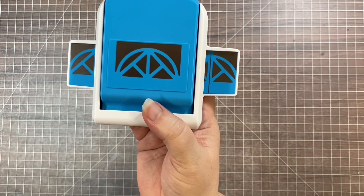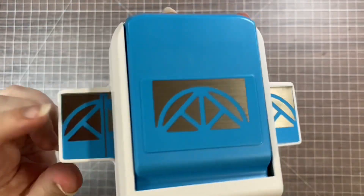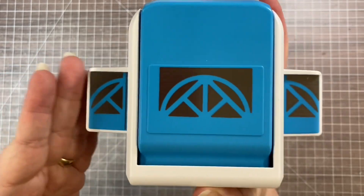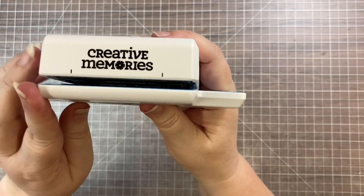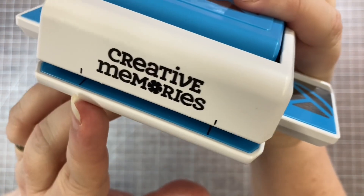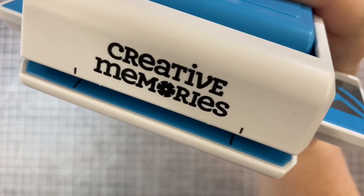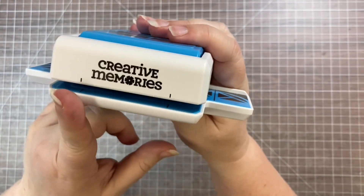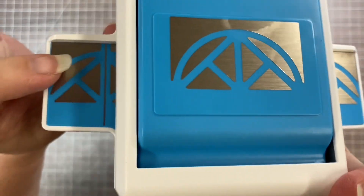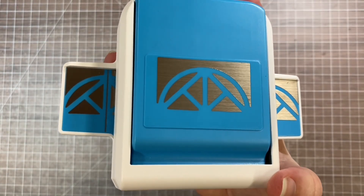You can tell the difference between the frame punch and the border punches — they all have these little wings on the side, but the frame punches have an additional feature: a little silver line on the wings. All the punches have the blue alignment feature, and in the last year or so they've added black lines on the front to position your paper. The silver line is how you can tell it's a frame punch, but regular border punches will work for a lot of these techniques too.